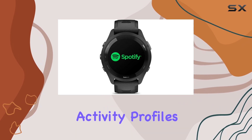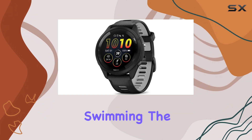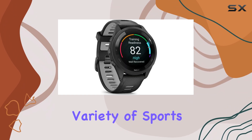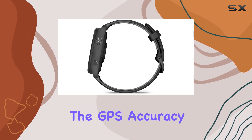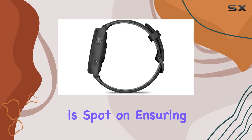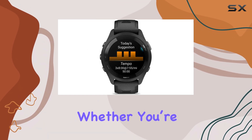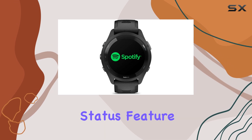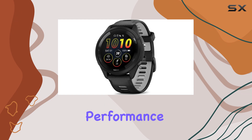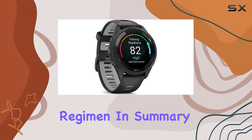With over 30 built-in activity profiles ranging from running and cycling to open-water swimming, the Forerunner 265 caters to a variety of sports, making it a versatile companion for any athlete. The GPS accuracy is spot-on, ensuring that your distances and pace are tracked reliably. Whether you're a seasoned competitor or a casual jogger, the training status feature provides valuable insights into your overall performance, letting you know if you're training productively or if you need to adjust your regimen.